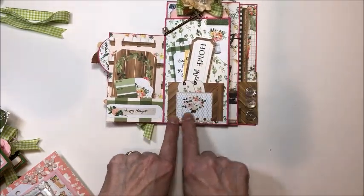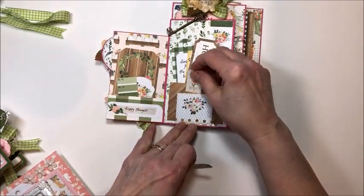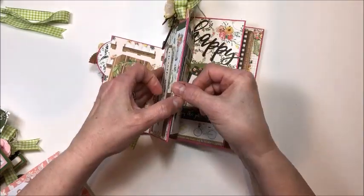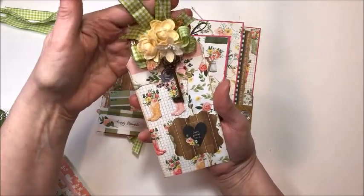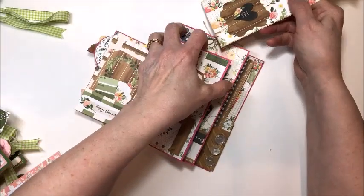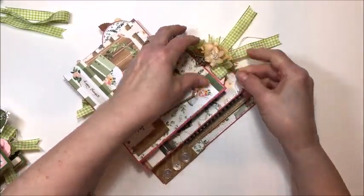I actually turned this ephemera into a little mini pocket and put the itty bitty tags in there — just because it's cute. Then I adhered these two pages together to make a large tag pocket. This has a key and the flowers and the big fancy ribbon, and then room on the back for me to write a note. And that lives right in this pocket.